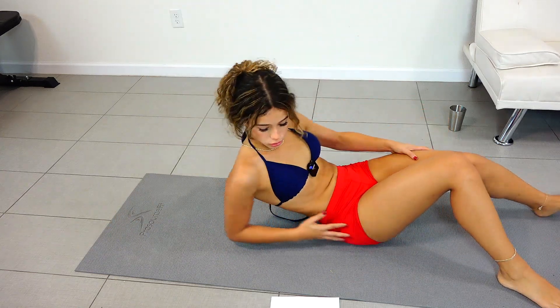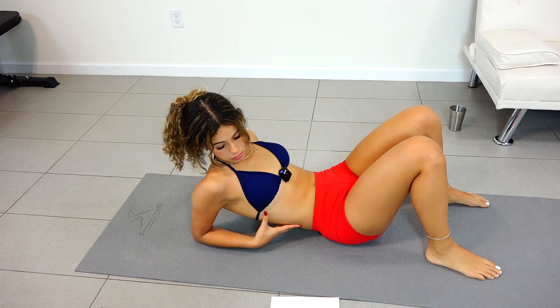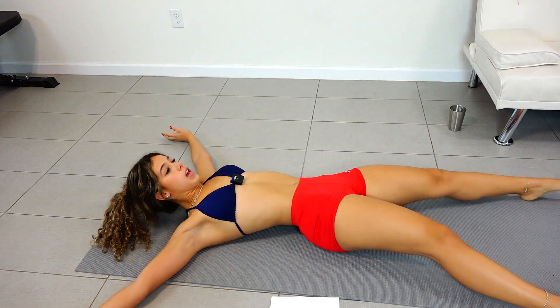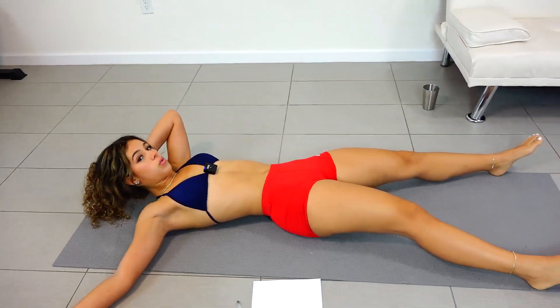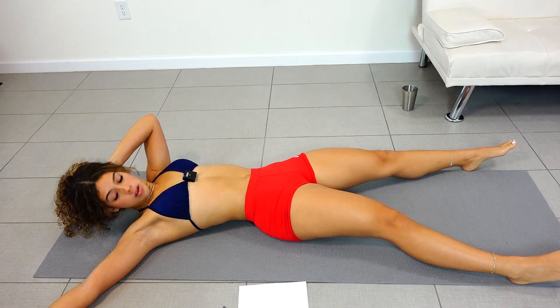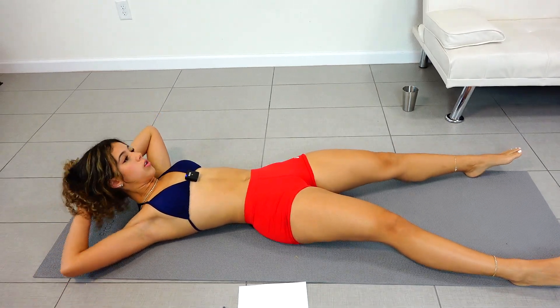Okay, perfect. Now we're going to go on to the third workout — it's going to be starfishes. You're just going to lay out like a little starfish and you're going to touch your hand with the opposite leg like so, and we're going to alternate and do 30 reps.